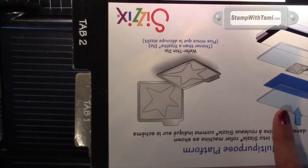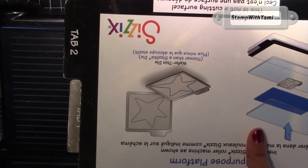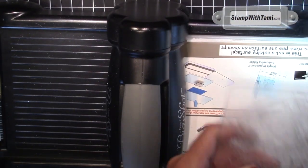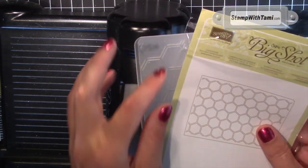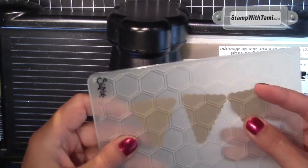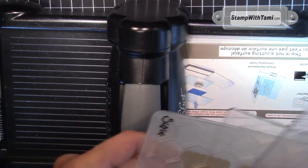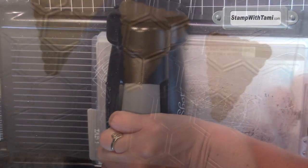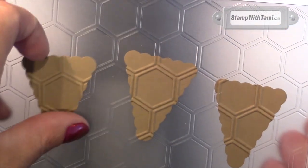While we've got the Big Shot out, let's swap over to the multi-purpose cutting platform on top. One cutting pad down, and I'm using the honey cone folder, putting all three of our petite pennants in there. That's what's going to make the sugar cone look. Sandwiched between two cutting pads and cranked through the Big Shot. They look just like sugar cones!